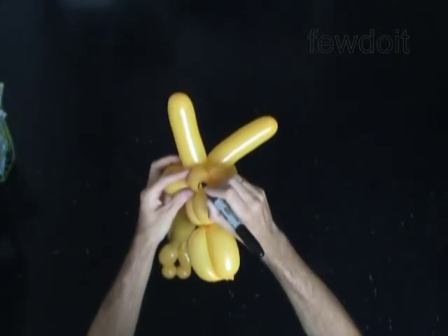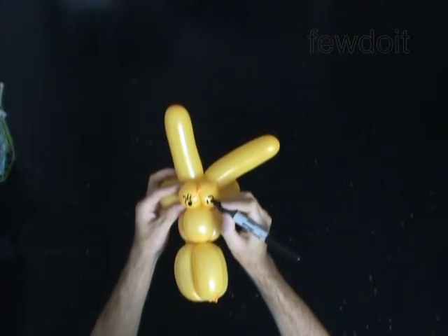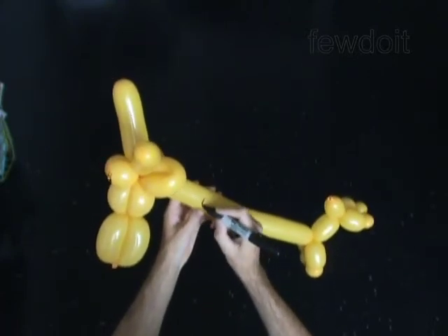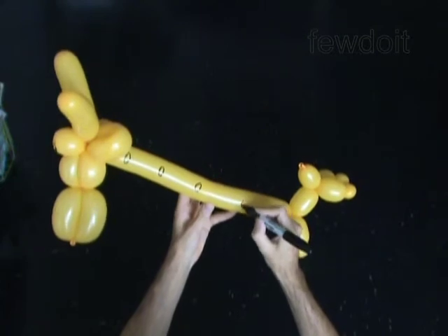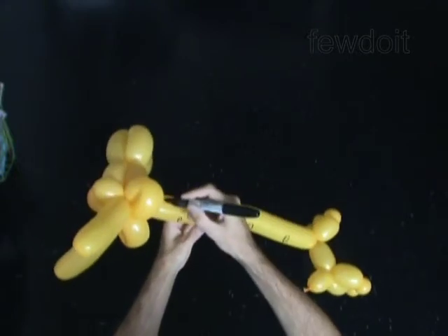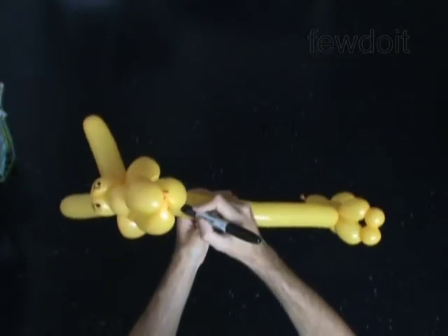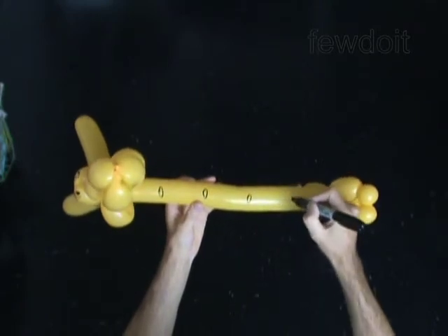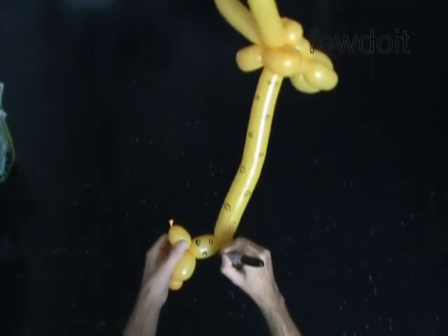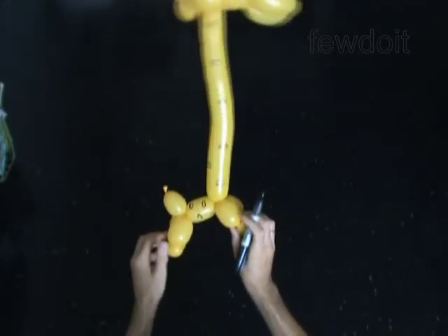Use a permanent marker to draw big eyes and black spots on the neck and the body of the giraffe. This is quite a big giraffe — I call it a mommy giraffe. Usually I make this giraffe with a couple of baby giraffes; together they look really nice as a family.